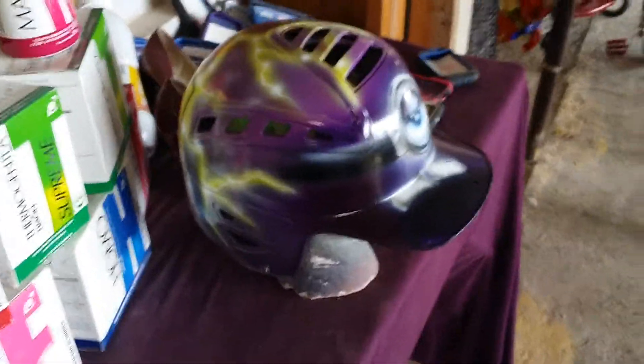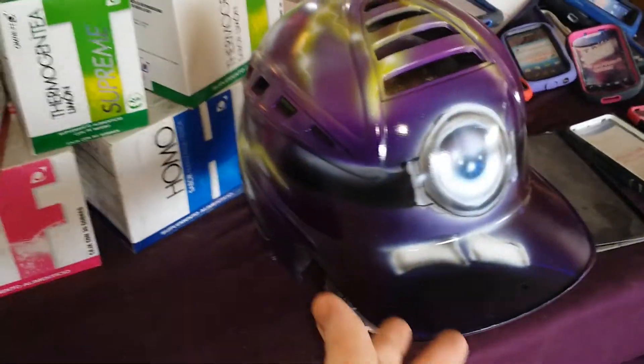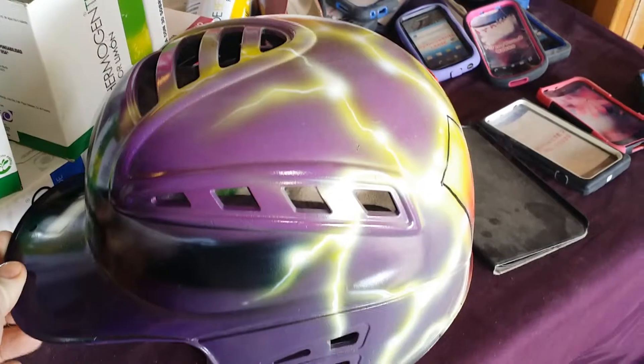This is a purple minion, the one with the single eye. It's on a beat-up helmet and I used the Infinity Airbrush on this one also. I did it with wick colors also.